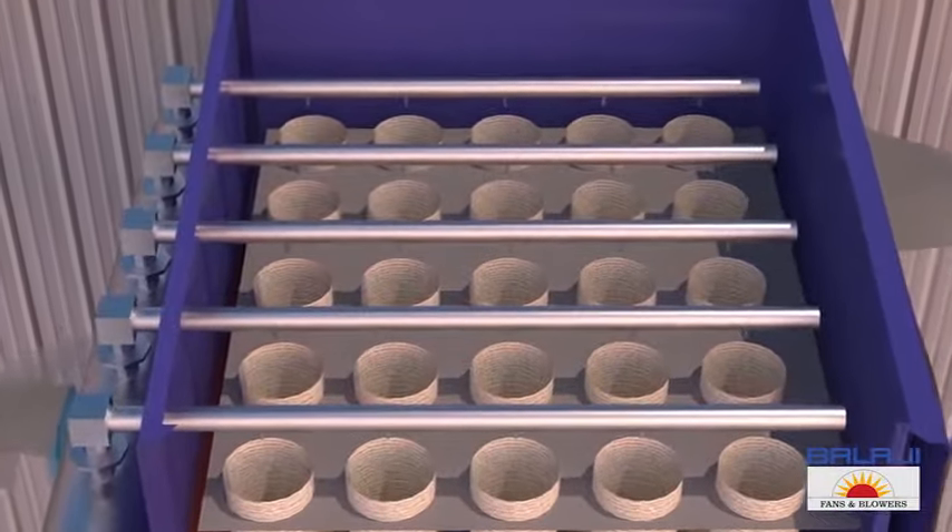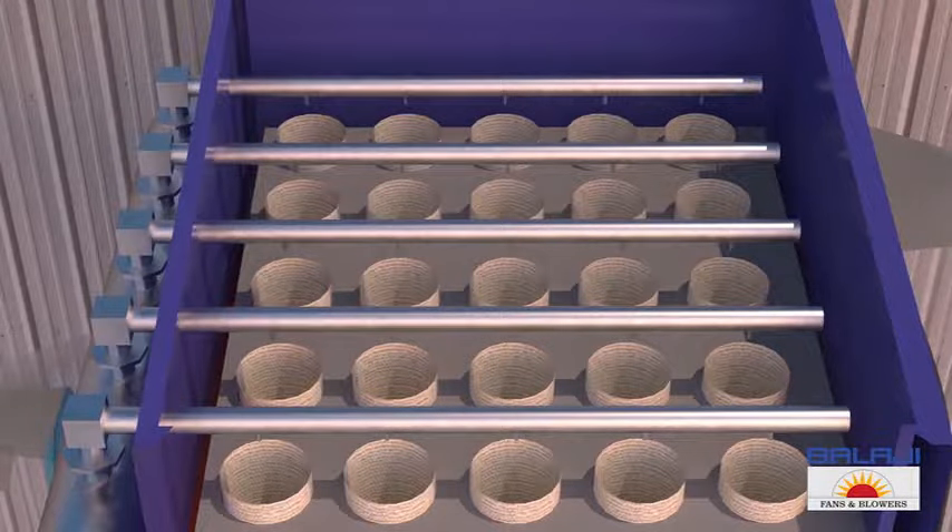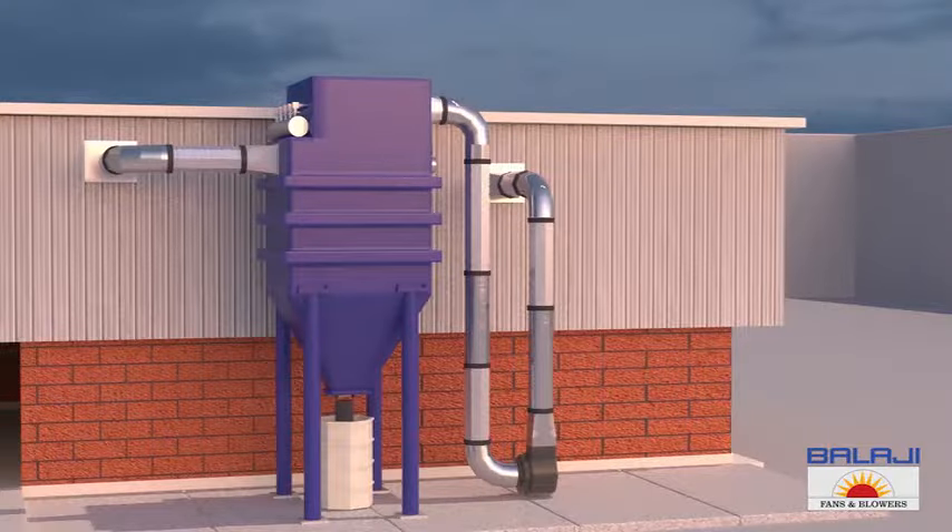This high pressure air is released into the filter bags one row at a time. The air passing through the filter bags dislodges the deposited dust and cleans the bags. The dust then falls off into the hopper. This process takes place at regular intervals, allowing the filtration process to run smoothly. This is how a pulse jet dust collector system works.